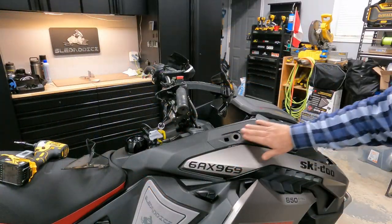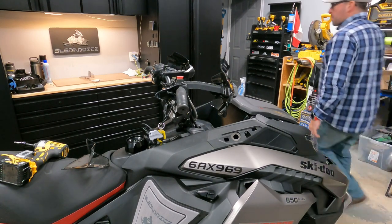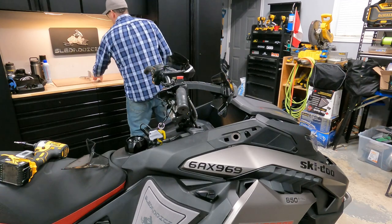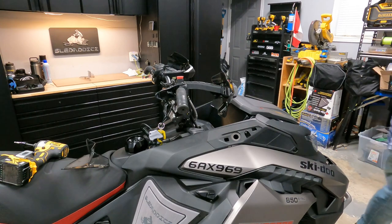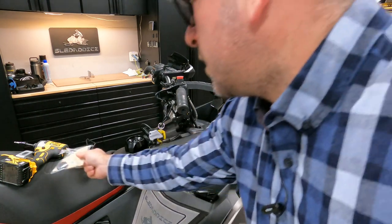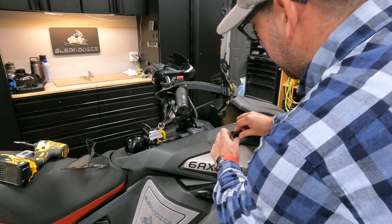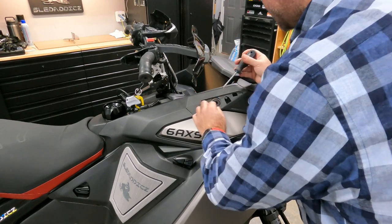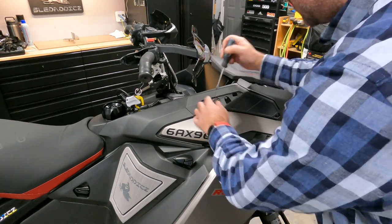All I did was slide the cover off of here, and then we're going to put a grommet on there. So open up your package with the two grommets, grab one and work it in here. A flathead screwdriver works well for seating it.